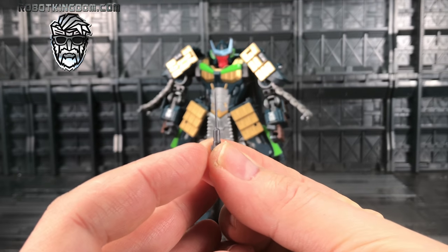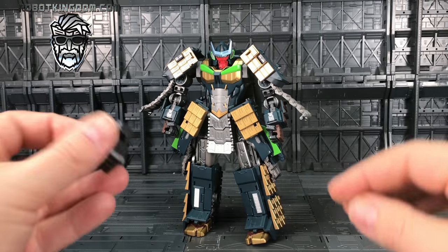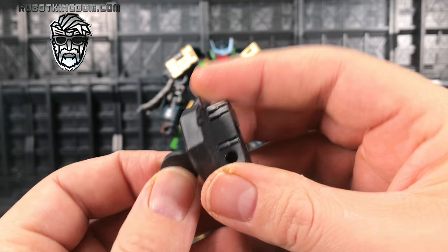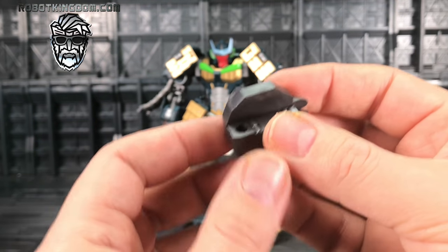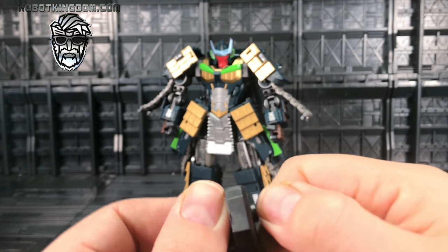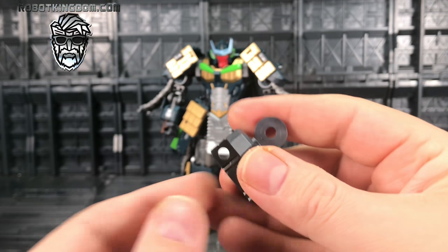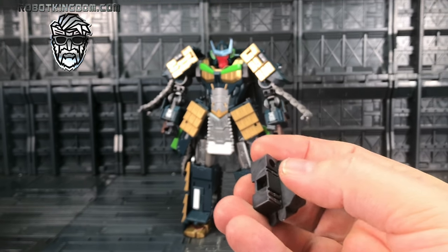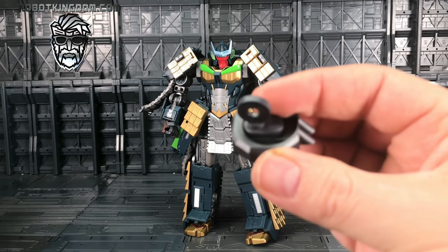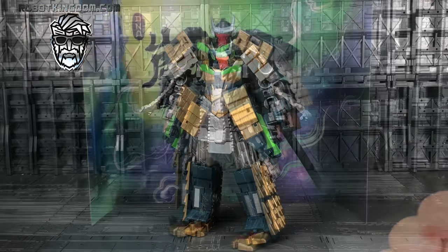We also get two of the aerials which pop on his tank mode, and we get replacement shoulder joints for Susanu - if you have Susanu, these are much stronger, a better shoulder structure altogether. We actually get instructions telling you how these can be installed. It's nice that they've included these mod cons with the new figure.